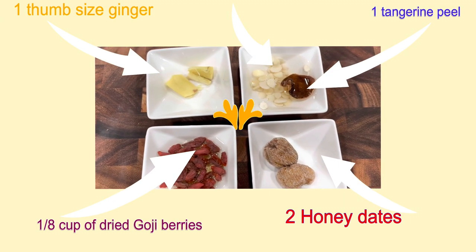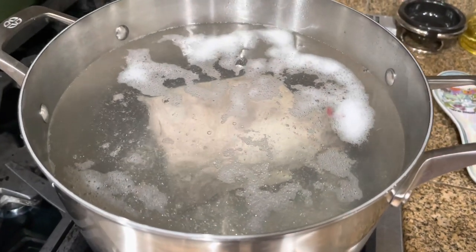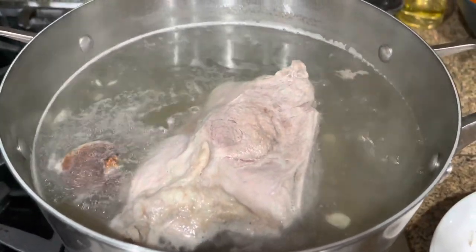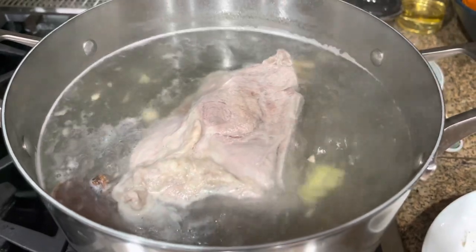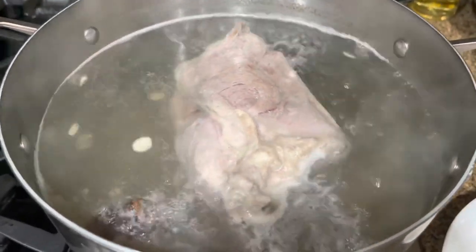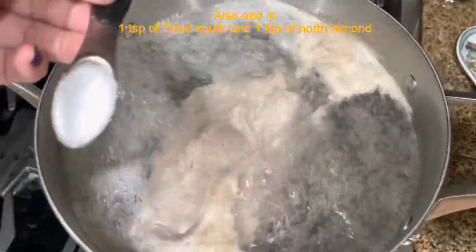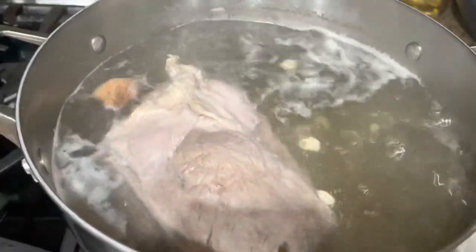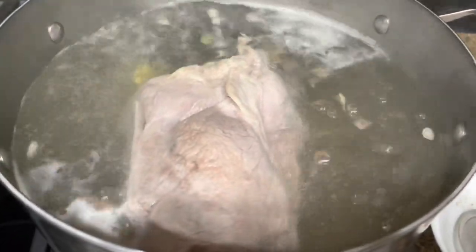Let's get to the recipe right now. First, clean your pork bone and have it ready. I'm using an eight-quart pot, fill water up to the rim, adding pork bone, ginger, tangerine peel, and two honey dates, then adding two teaspoons of salt. Heat is medium and we're going to cook it for one hour.